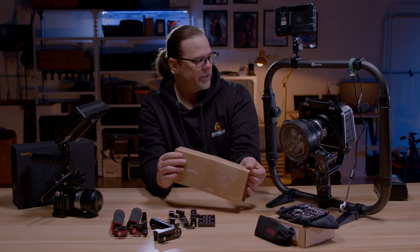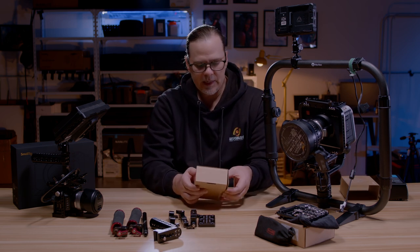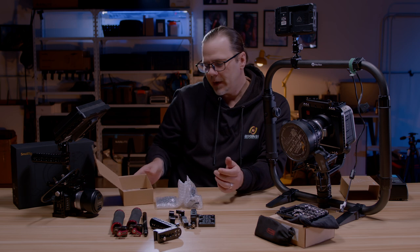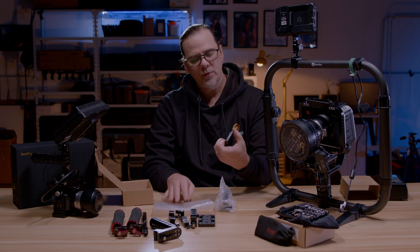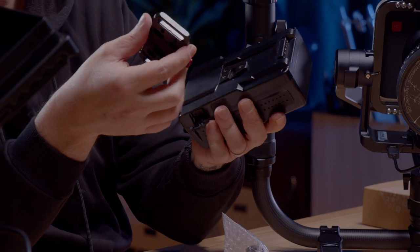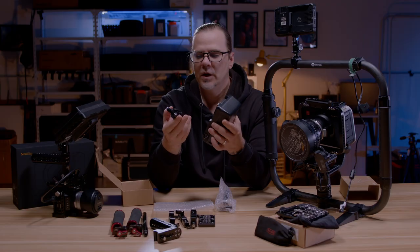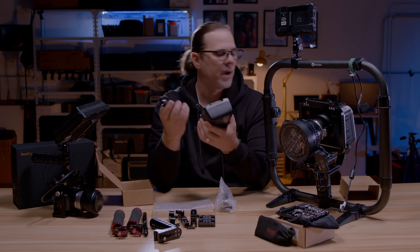So what I did purchase is a SmallRig V-mount adapter. The cool thing about this V-mount adapter is it's just a simple V-mount plate — nothing special, just a simple V-mount plate. It goes right on my V-mount battery like so, comes right off, no sticking, no issues. It's as smooth as can be as it pops in and pops right off.